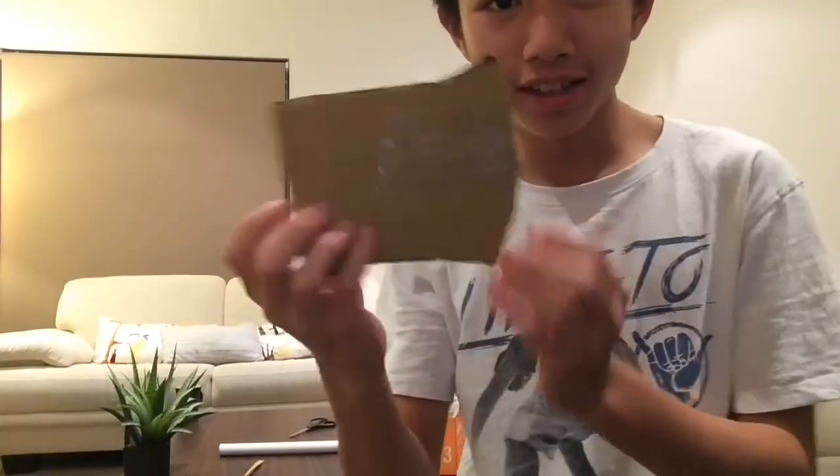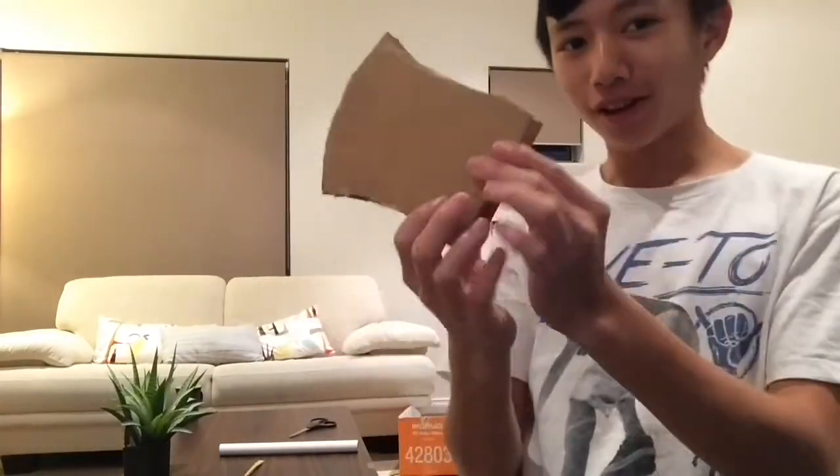Okay, so I've done the axe head so far — it looks pretty snazzy. I'm going to put it with this at the back and then I have to join it all together and then I have to finish the handle. So yeah, let's keep going.